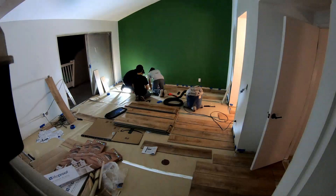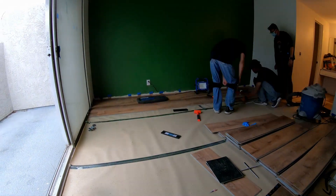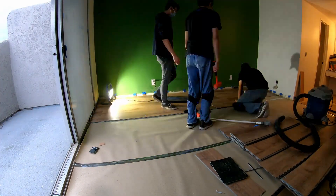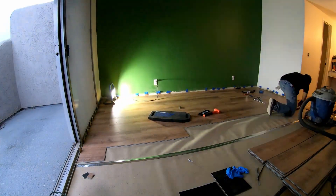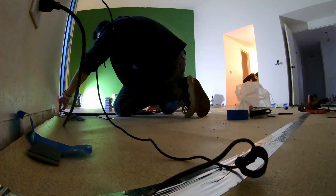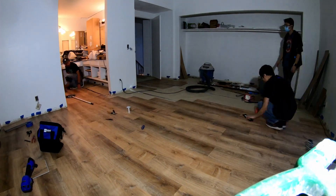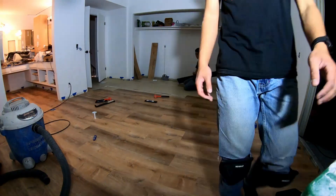We're starting in the master bedroom, top left corner. I anchored everything upstairs to the hallway. When measuring how many planks I needed and where to start in the master, I did everything off the hallway — I looked up YouTube videos and you want the hallway to be the anchor because that's the area you'll be walking through all the time and it likely has the longest line of sight.